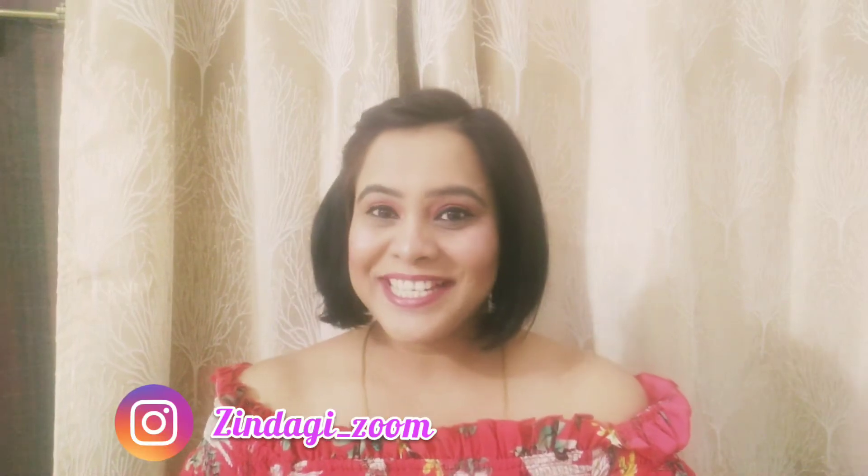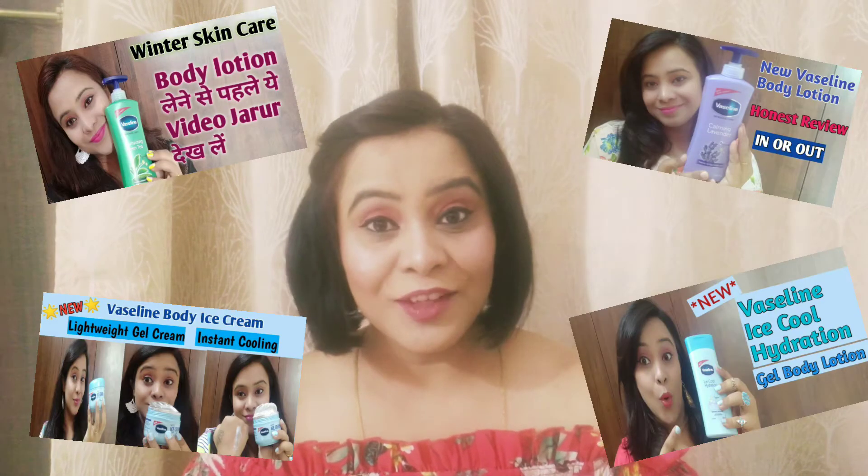Hi everyone, welcome back to my channel Zindagi Zoom friends. Today I am going to share with you another body lotion review. I have added a lot of body lotion reviews on my channel. If you haven't seen them, you can see them and choose a body lotion suitable for your skin.